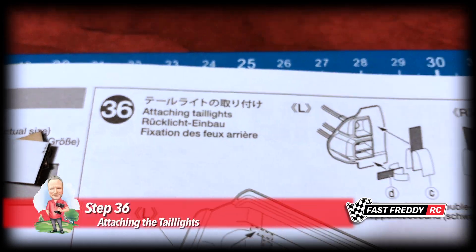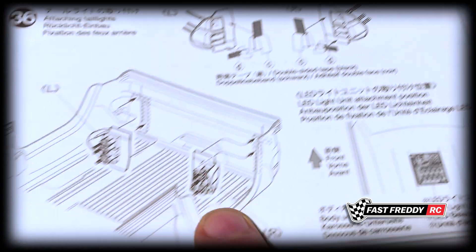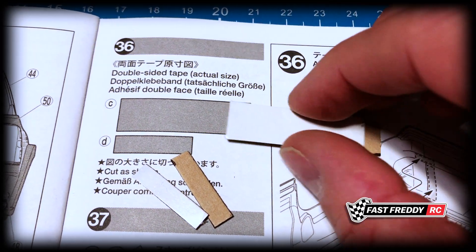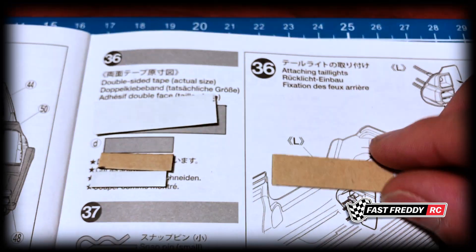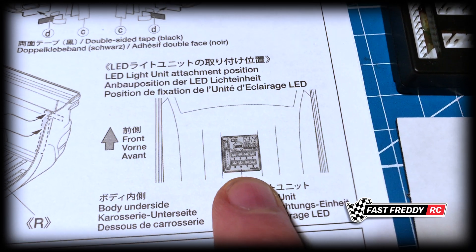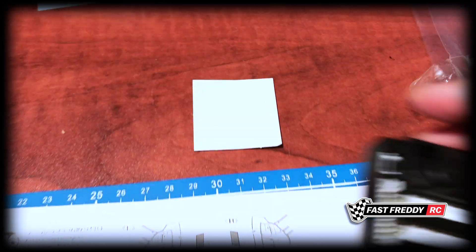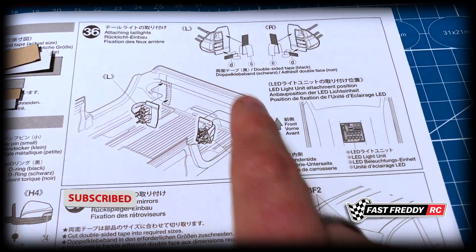For step 36, attaching the taillights — we're going to need double-sided tape, two pieces for either side, and we'll stick them down on the underside of the body. I've already cut out the pieces we're going to need; the instructions show these are actual size, so you just need to cut the double-sided tape to their exact specifications. We're also going to be attaching the LED light unit to the underside of the roof, and there's a piece of double-sided tape included in the lighting kit that's a perfect fit.